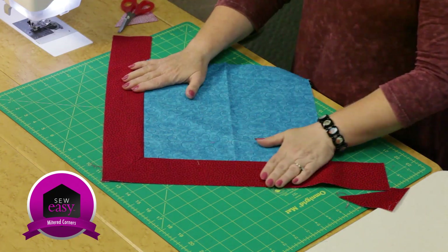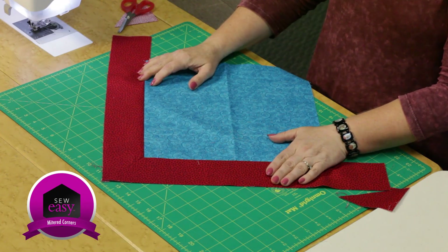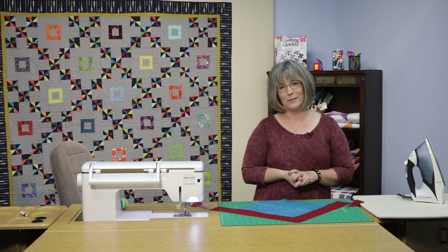Mitered corners — a great way to take those borders just one little step further. Thanks for joining me. If you'd like to see more of our Sew Easy tutorials, please visit our website. Thanks for joining me — see you soon.